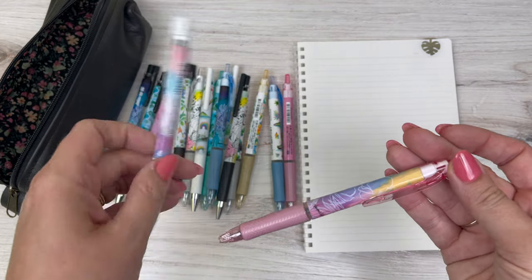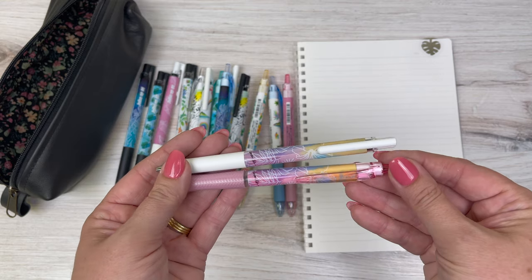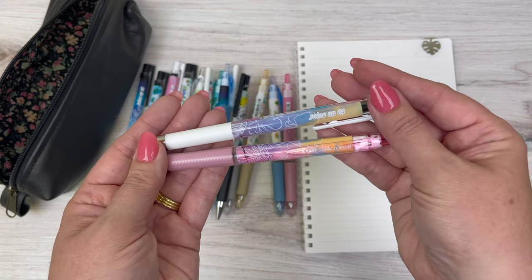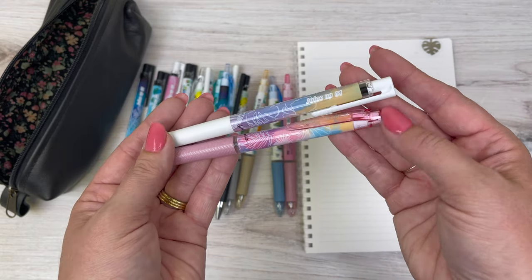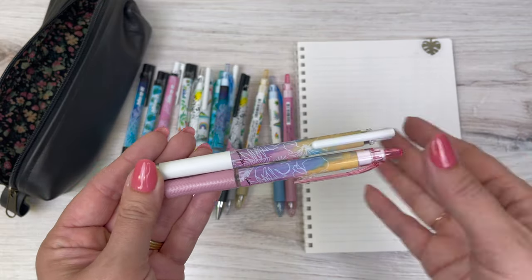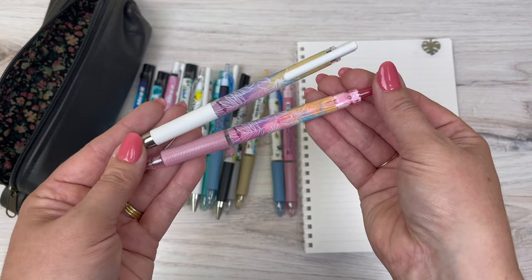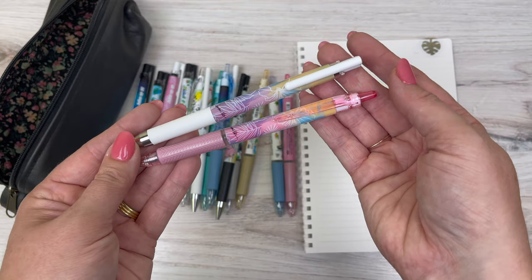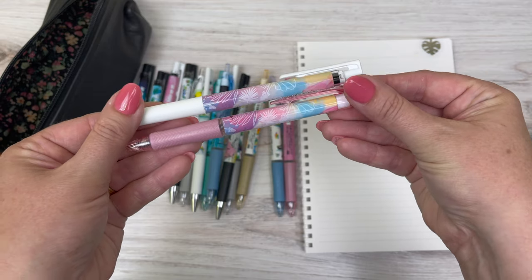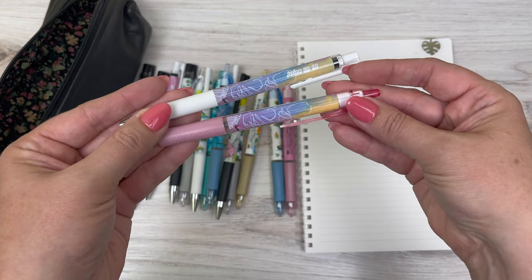Starting with this design — they're calling it Abstract Design. The acro ball is in 0.5 with regular black acro ink, and the juice up is in black 0.4 juice up ink. You can see on the acro ball it has pink trim, and on the juice up it's got white trim.